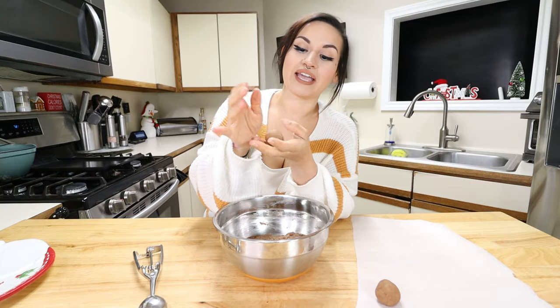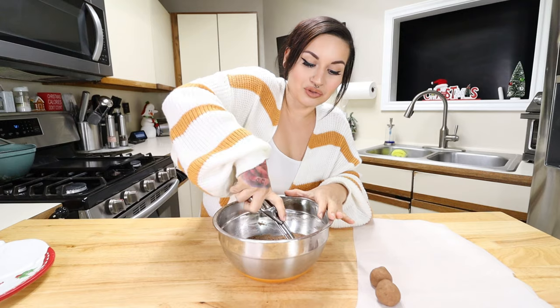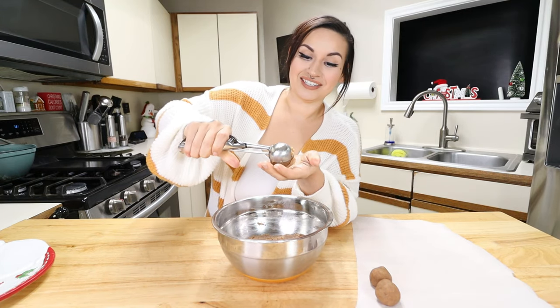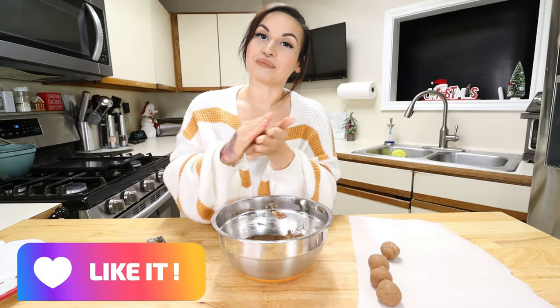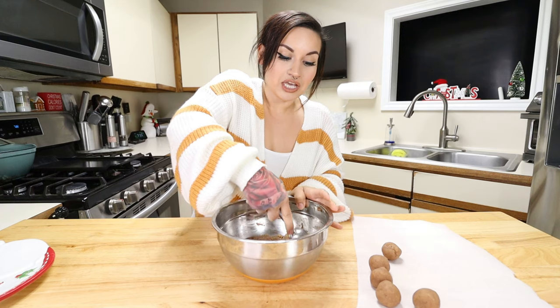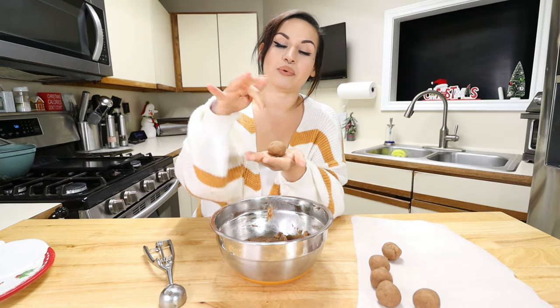This is a perfect treat for the holidays to get your fat in and cure that sweet tooth — nothing beats this without the guilt! If you'd like, you can add some keto-friendly chocolate chips on top, like Lily's chocolate chips. You could also sprinkle on a little more cinnamon or drizzle some melted keto chocolate on top. Just change it up however you like!